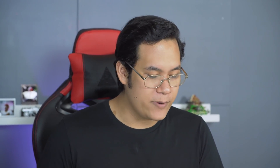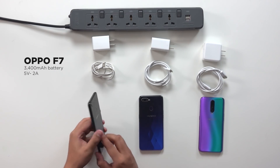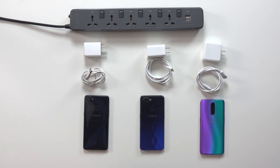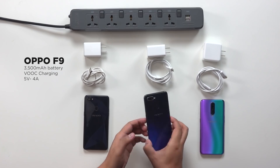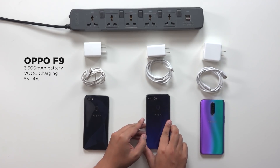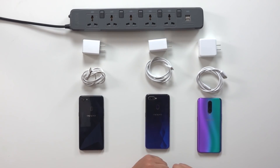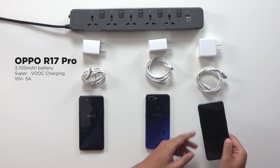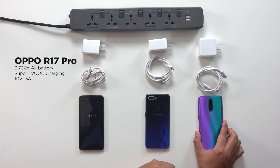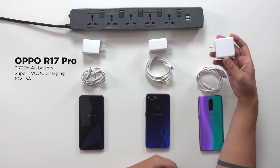From left to right, we have the OPPO F7 with a 3400 mAh battery, which only supports regular charging at 5 volts, 2 amps — 10 watts. Then we have the OPPO F9 from last year, 3500 mAh battery, supports VOOC charging at 5 volts, 4 amps — 20 watts. Then we have the OPPO R17 Pro, 3700 mAh battery, supports Super VOOC charging at 10 volts, 5 amps — a whopping 50 watts.